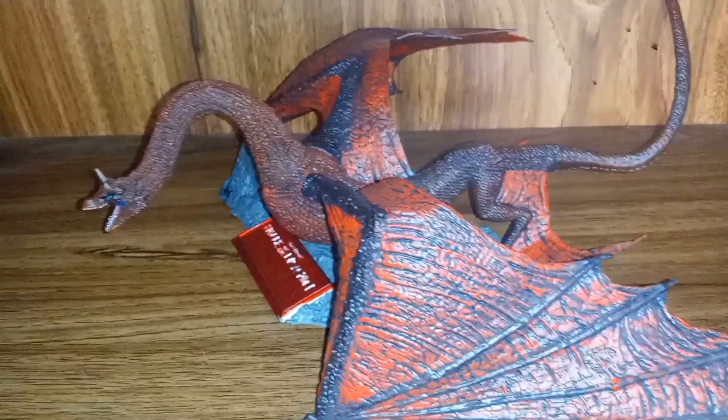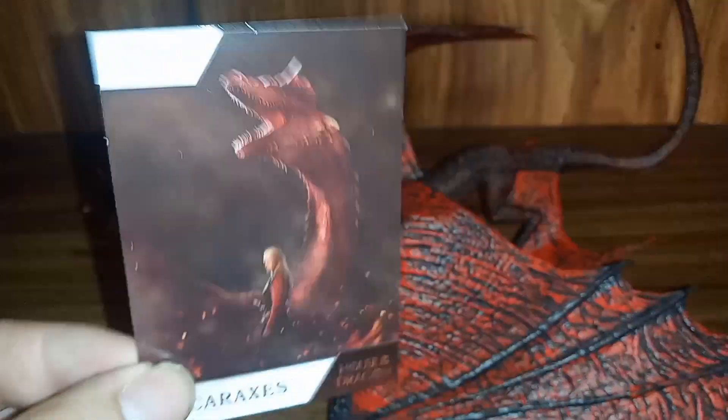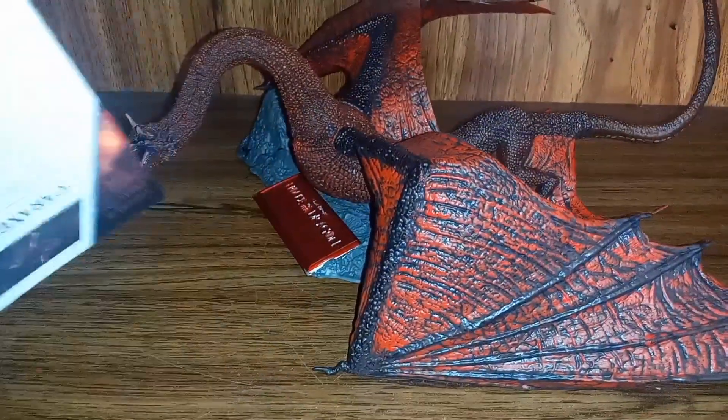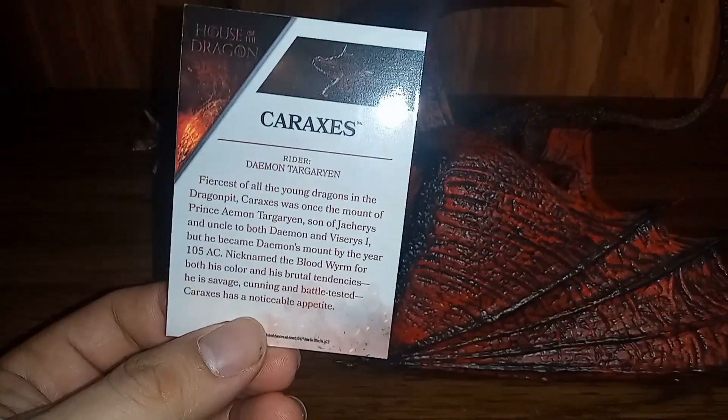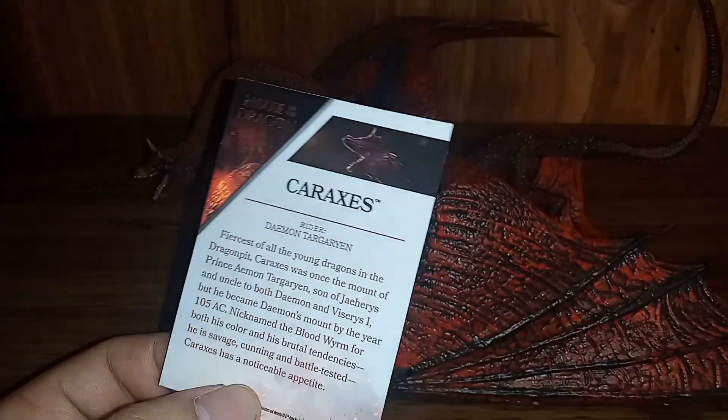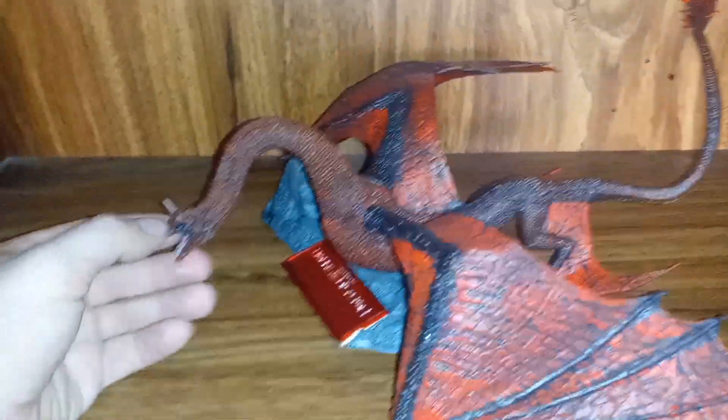Here is Caraxes out of the box, fully assembled. It comes with a card featuring a nice glamour shot of the character and a little biography — what the character does and how it's depicted in the show. But hooray for cards — let's take a look at the actual figure.